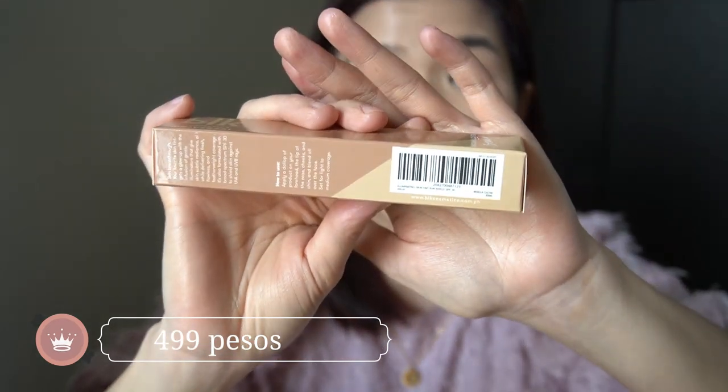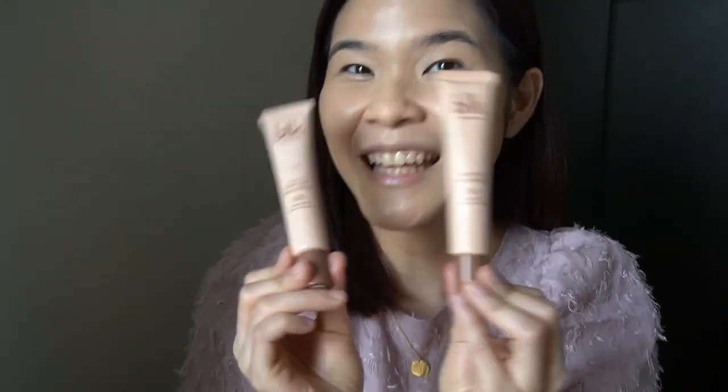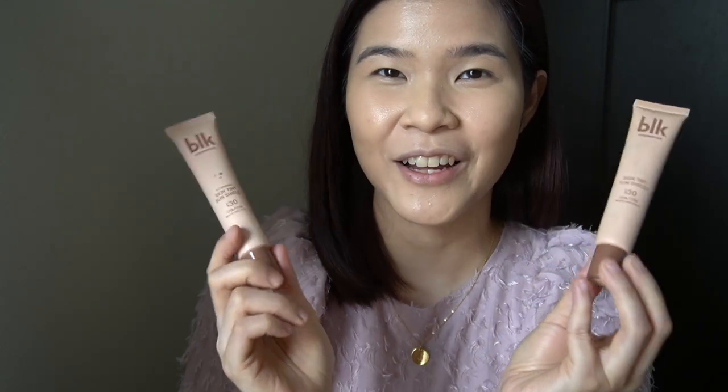I also didn't mention the price yet — it's 499 pesos. I actually bought it on Lazada. For me, this is a thumbs up again — it's my super favorite, and now I have two favorites. Congratulations, BLK.